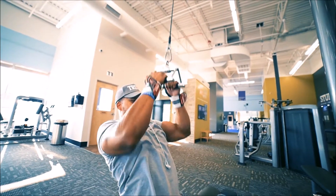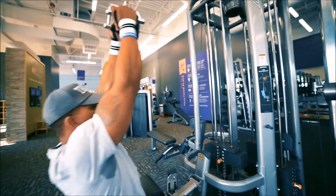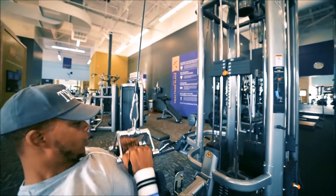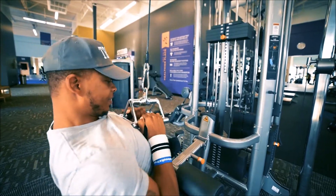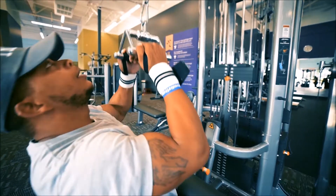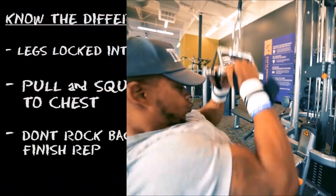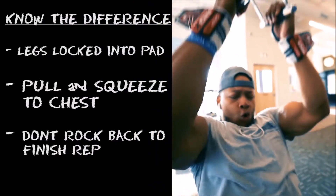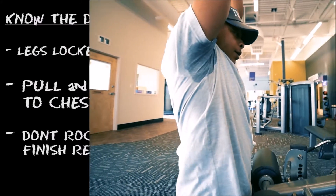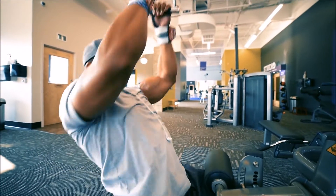I see too many people pulling down like this - they're not even squeezing. A couple things are wrong with that. By pulling down and squeezing like this, I already feel my back activated right in the middle of my back. That's how you want to perform this exercise.